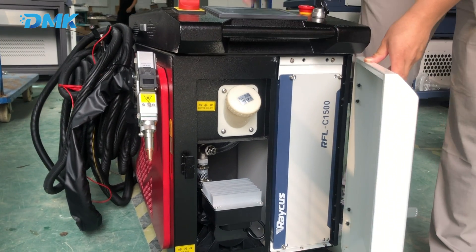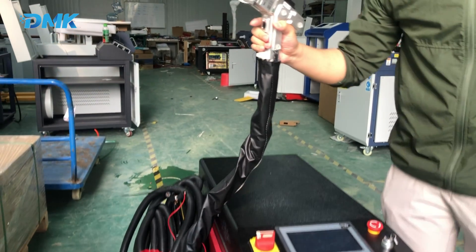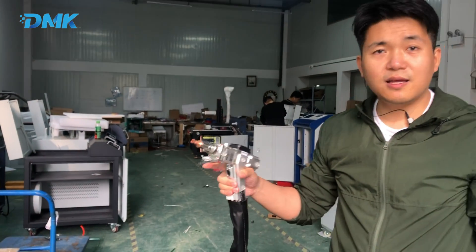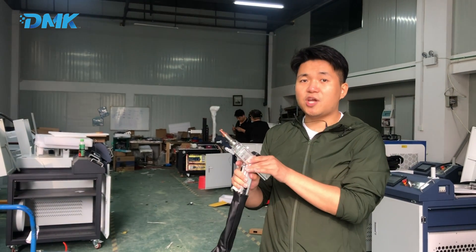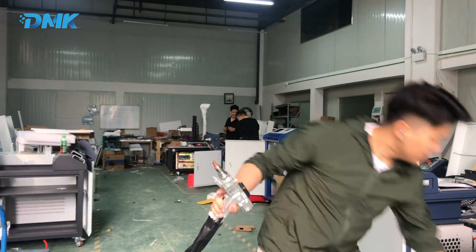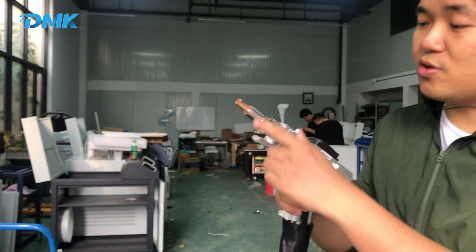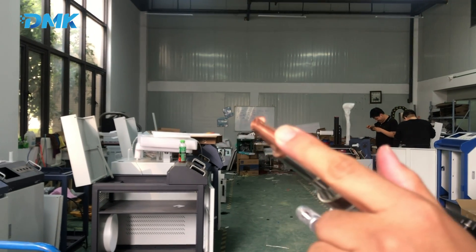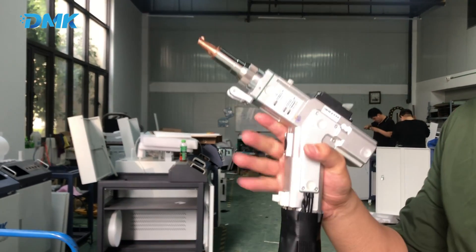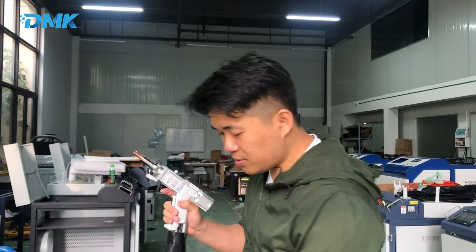The most important part is this gun. It has three functions: cutting, welding, and cleaning. How to switch between them? We just change and replace the parts. Right now here is a welding gun because this head is a welding head. We can change the nozzle to a cutting nozzle and it will become a cutting head — it can cut one, two, three millimeters with this machine head.